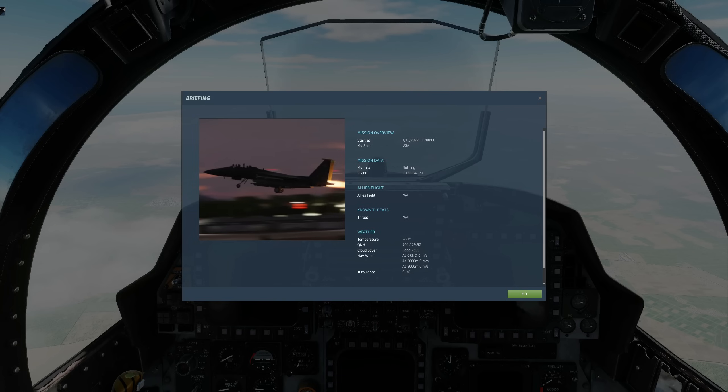Hello valued viewers, I hope you're all doing very well. Today we're in the F-15E Strike Eagle and we're looking at TEWS — the Tactical Electronic Warfare System.